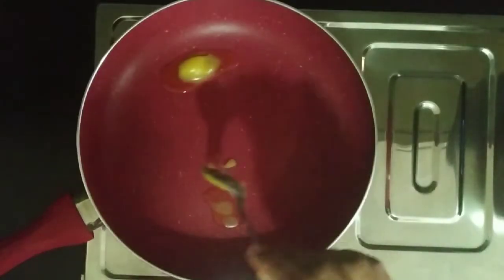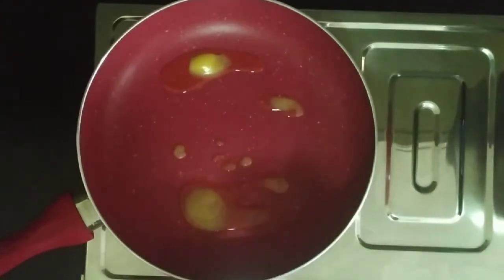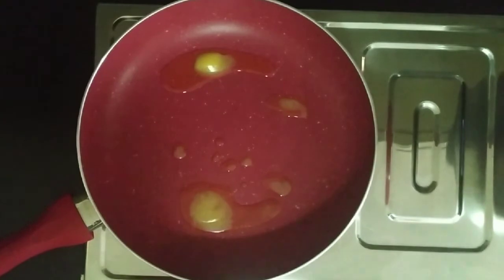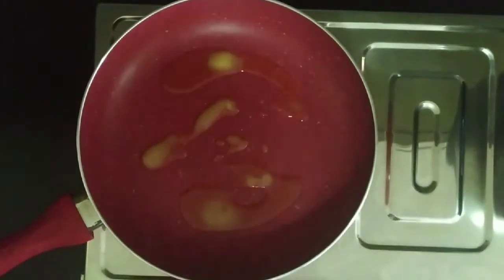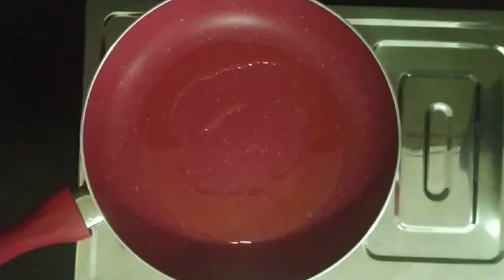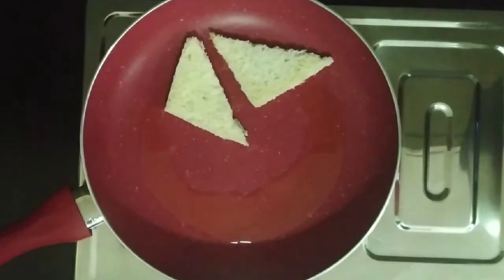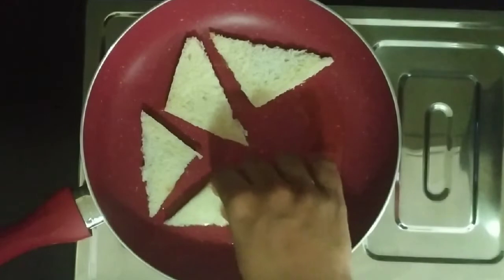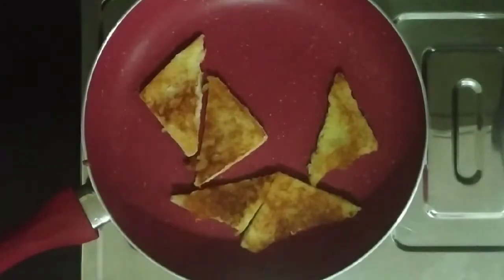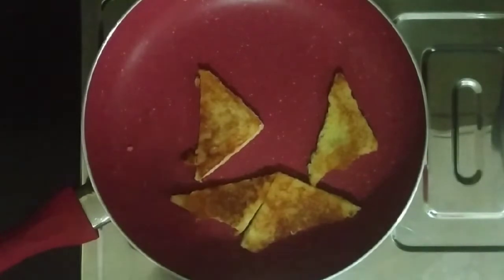Add a little bit of bread to the pan. Add a little bit of milk. Add a little bit of oil to the pan.